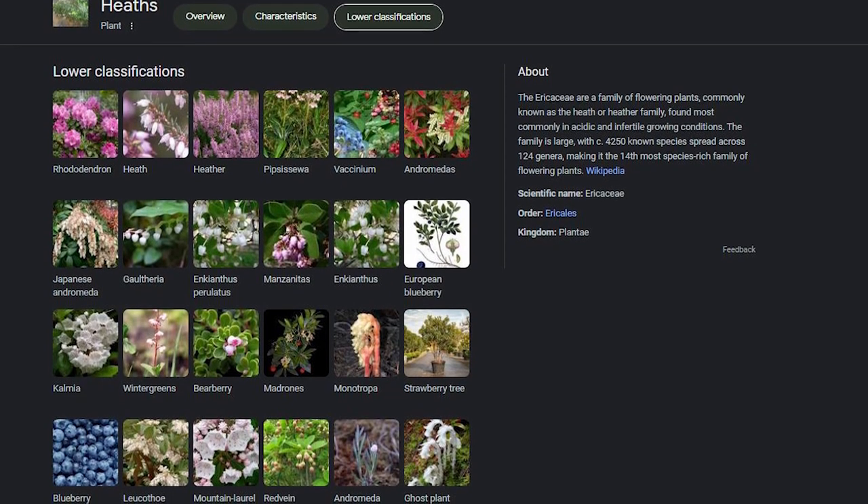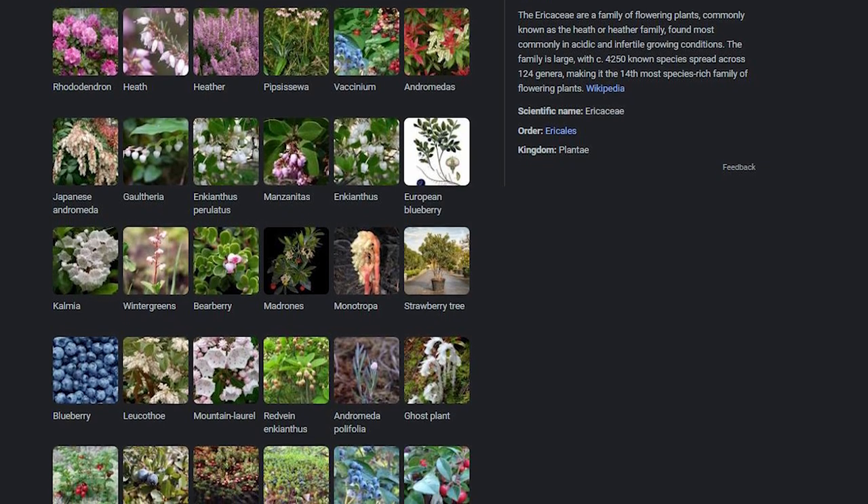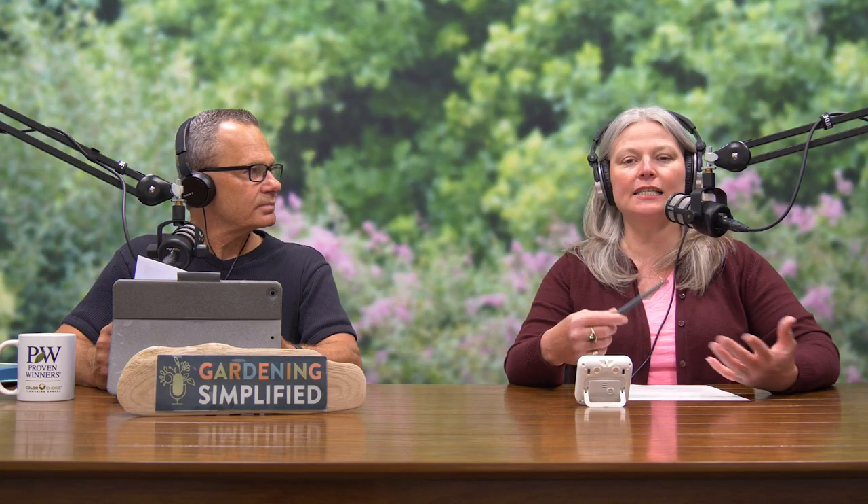Not just rhododendrons but pretty much every member of the scientific family Ericaceae requires acidic soil — that includes azaleas, blueberries, pieris (sometimes known as andromeda), mountain laurel, cranberry, wintergreen, heathers, and heaths. It's not all that common for an entire plant family to share cultural needs like this, but Ericaceae is that rare exception. This is a really good opportunity to talk about why rhododendrons need acidic soil.